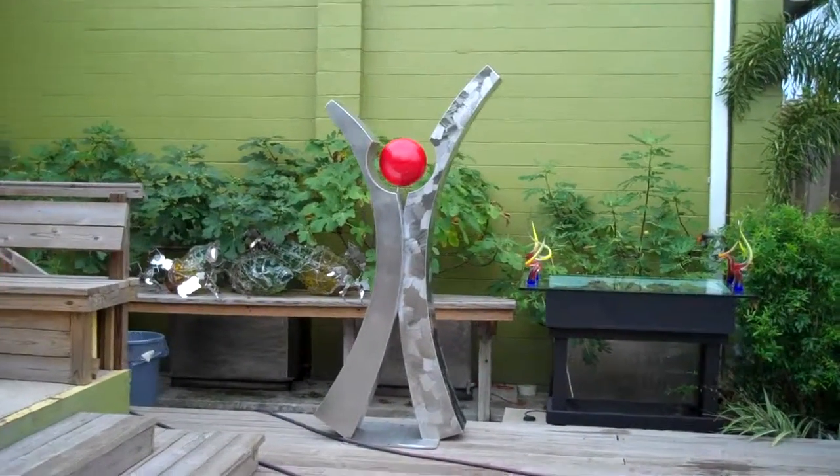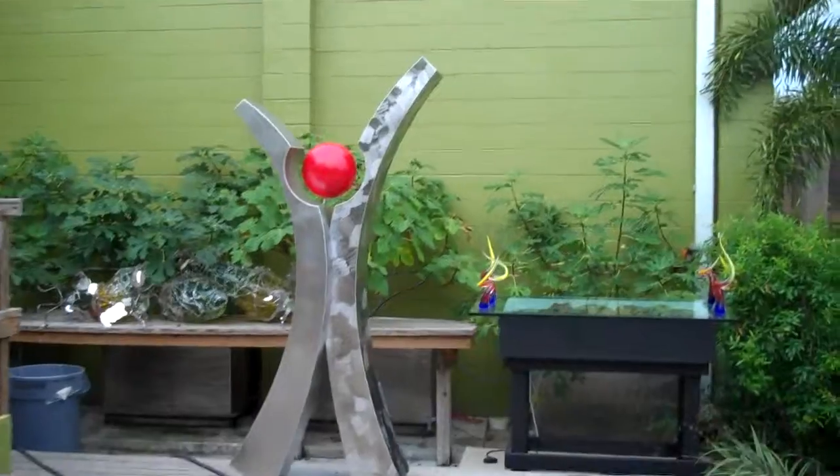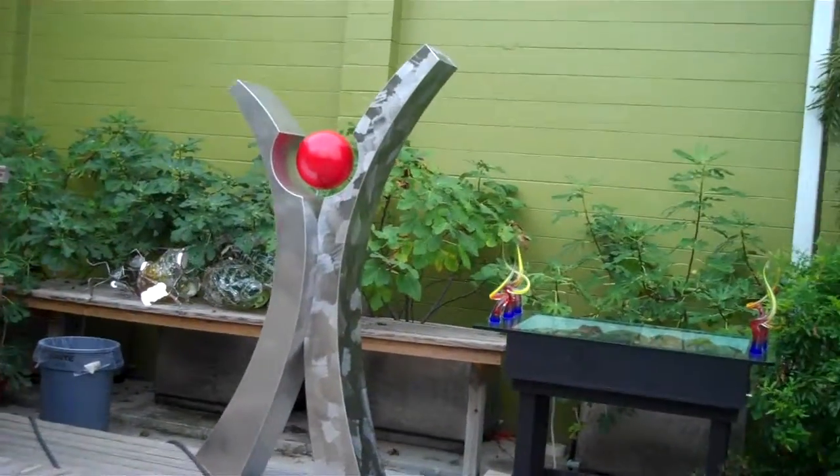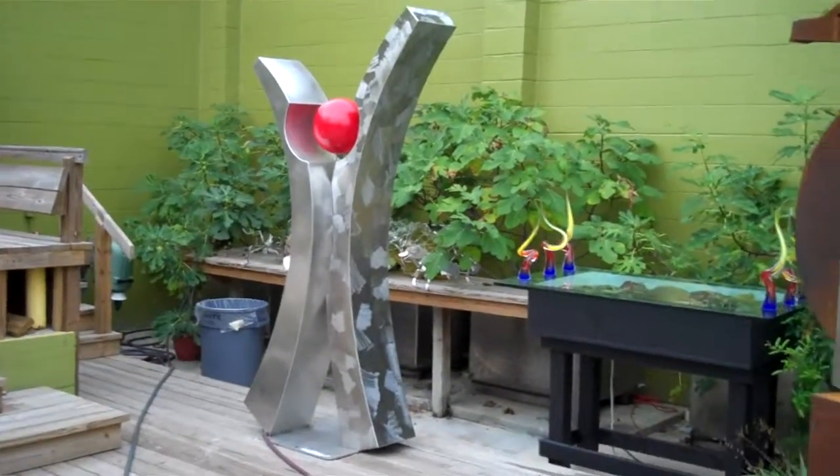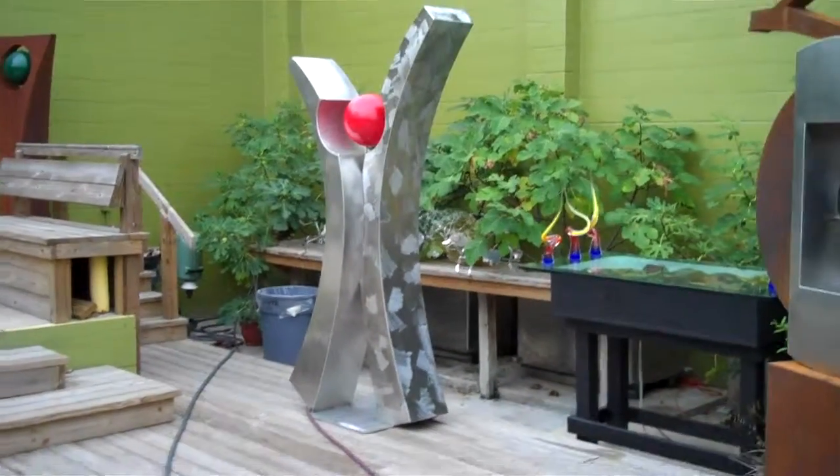It really has a great ability to transform as you move around it. It's got a lot going on with the two arches interlocking and the red ball.